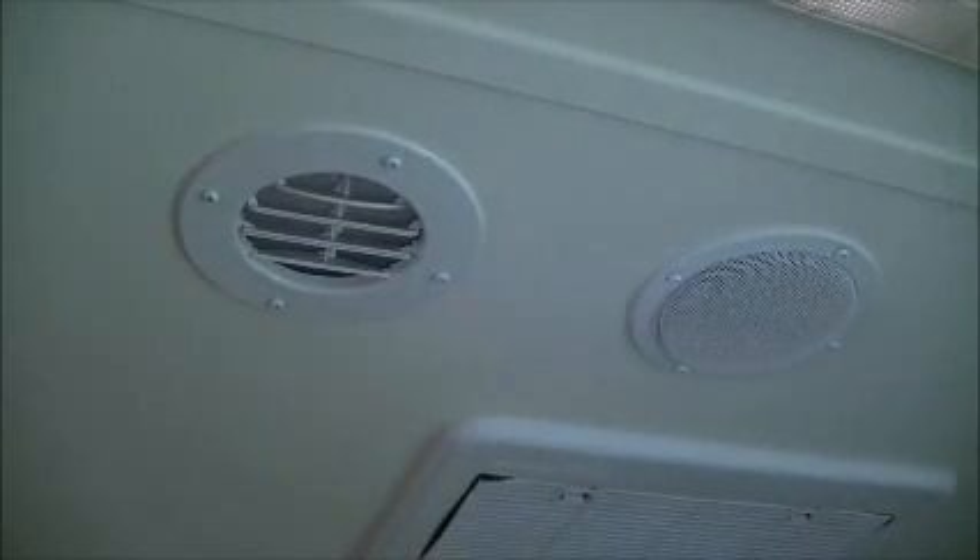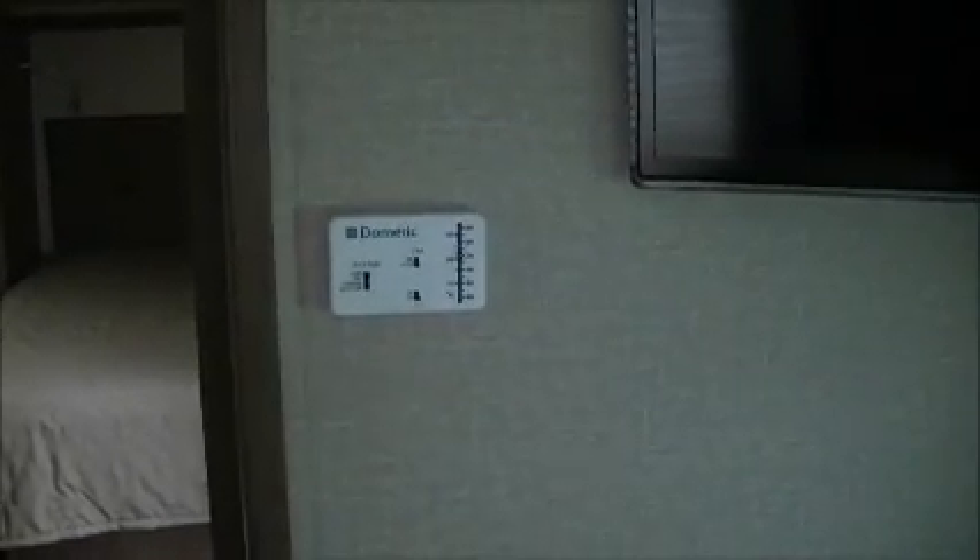On the ceiling is your air conditioner, which we've got going at the moment. We've got ducted air conditioning — it goes into the bedroom and the lounge room here. And here is your control for your heater and air conditioner.